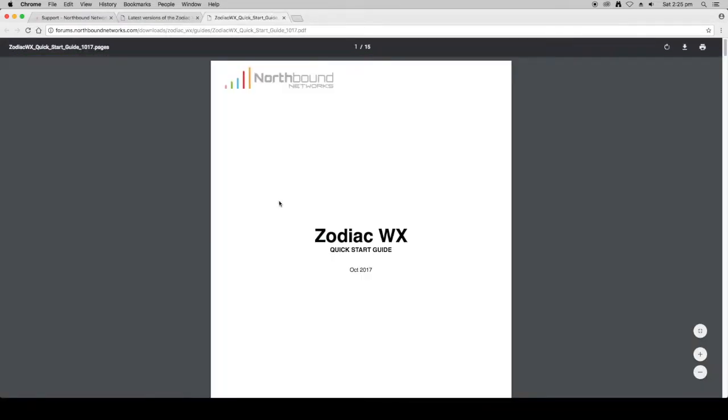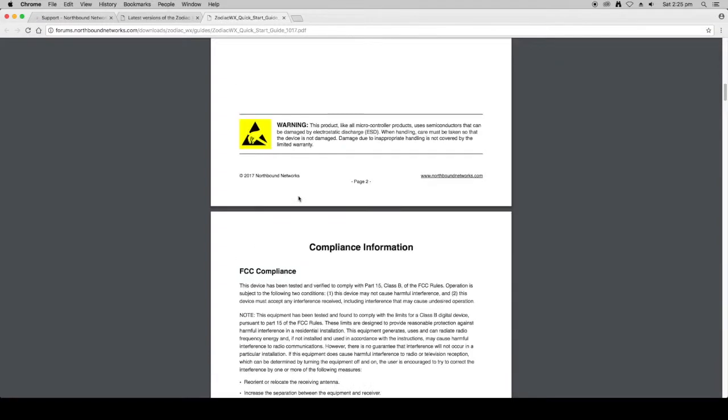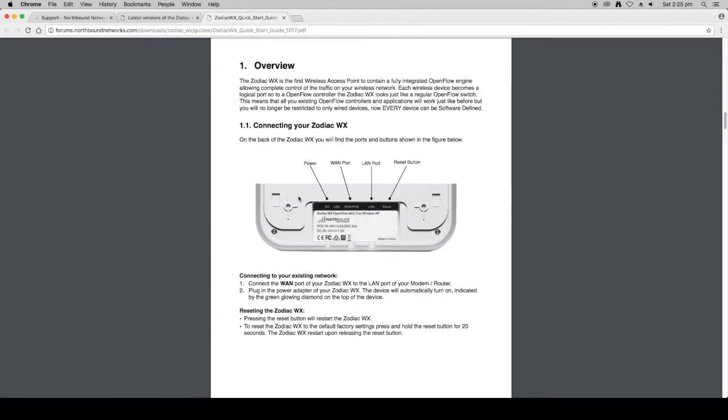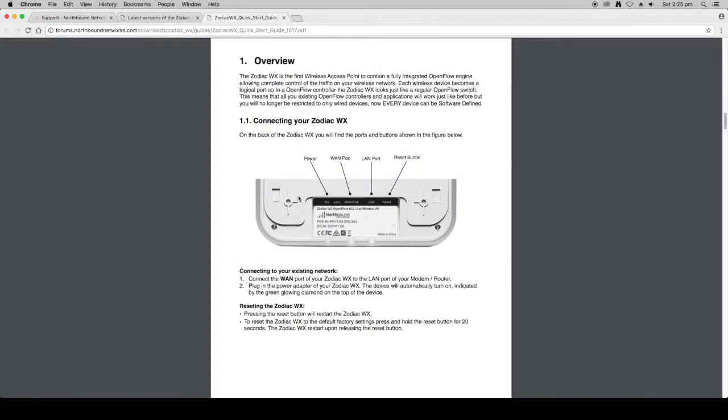The quick start guide details the basic configuration which is what we're going to go through in this video. The first thing you need to do is connect your Zodiac WX to your existing network. You want to connect the WAN port — the wide area network port of the Zodiac WX — to your existing router, and plug that into the LAN port of your router.